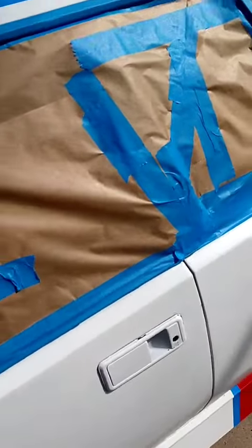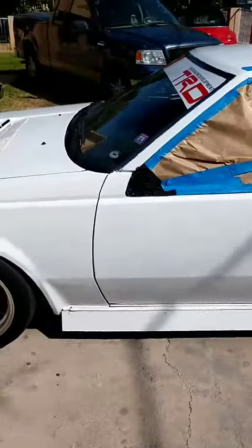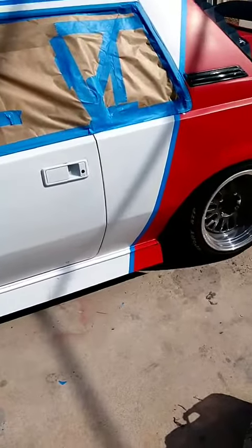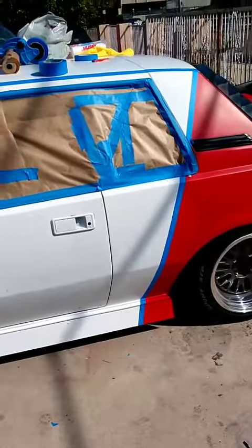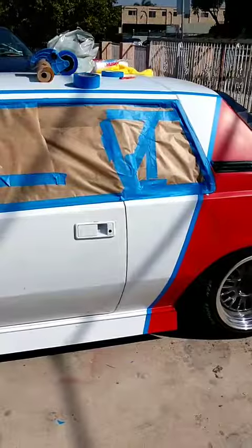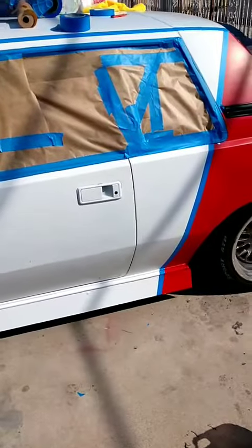I'm getting ready to mask off the whole car with a cover and then go at it. This is just another update on the game plan: white line to break up the red and the orange, then orange, then another white line to break up the orange and the yellow, and then yellow. All right, thanks for watching guys — Fernando, thanks for watching, bro.